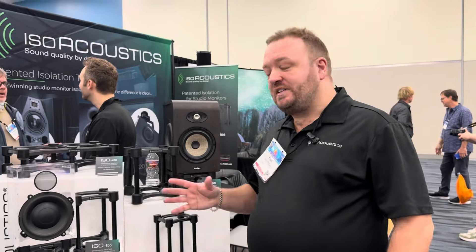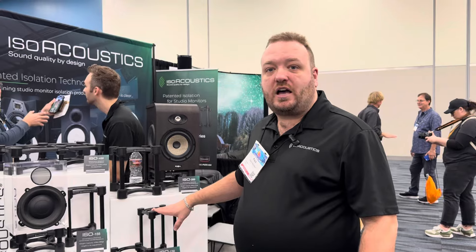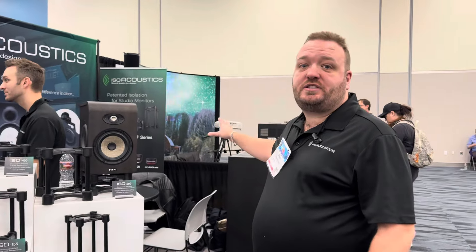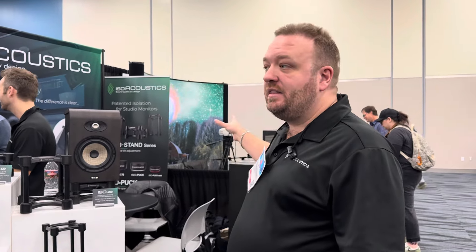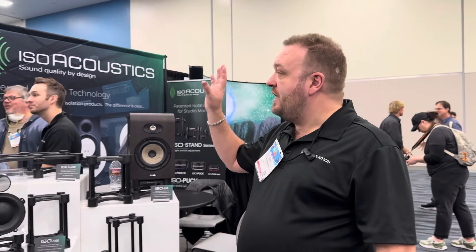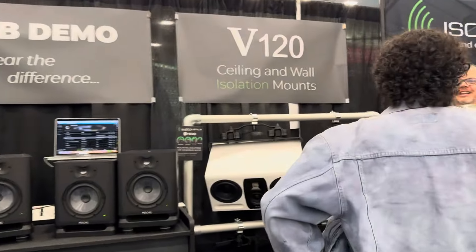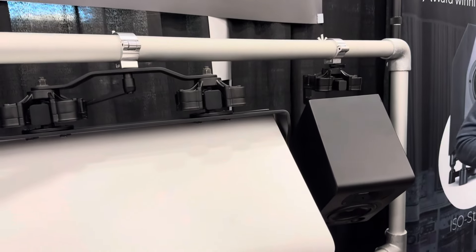The ISO stands start at $99 for the pair. The ISO pucks start at $60. The ISO puck mini goes up to $100 for a set of eight. The ISO puck 76 is $80 for the pair. And the V120 system is $159.99 for the main piece, with different accessories depending on the configuration.